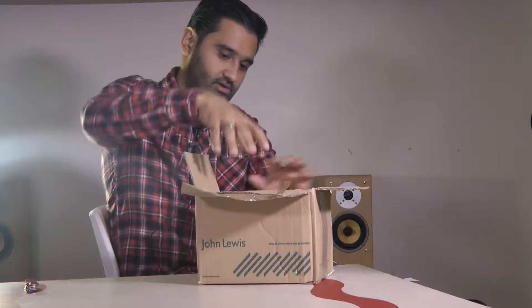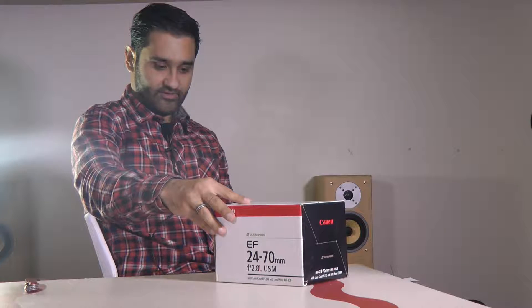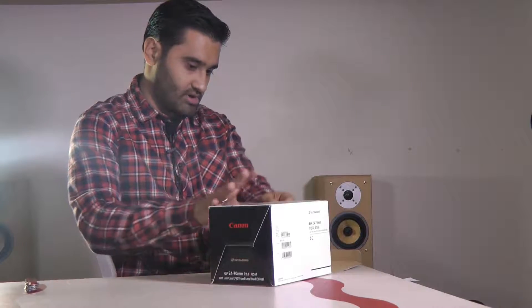Okay, let's get rid of that blade. We have here a 24 to 70 — let's get rid of the box. So, 24 to 70 2.8L USM lens, with the lens case LP 1219 and a lens hood EW83F. I'll put all that in the description.